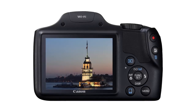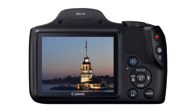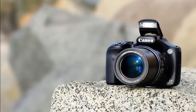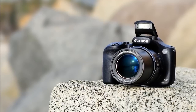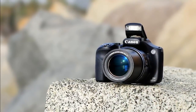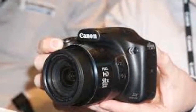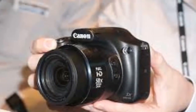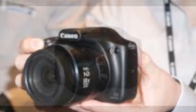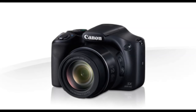Canon has been updating its Super Zoom cameras quite consistently. We reviewed the Canon PowerShot SX520HS last year and found it to be a worthy purchase thanks to its capable imaging and long zoom lens. This year, Canon introduced the PowerShot SX530HS, which has a longer 50x optical zoom lens compared to the 42x on the PowerShot SX520HS, and now includes Wi-Fi. These are the only two major changes to the specifications.